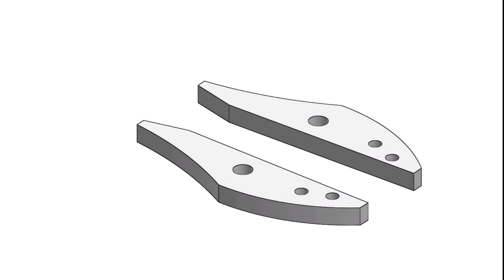The jaw arms need two holes for the pivot screws, as well as a set of holes for the brass rivets, which I'll form in the final episode at the same time as I make the jaw ends.